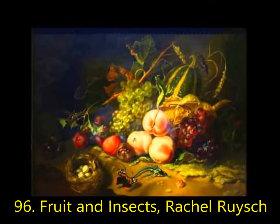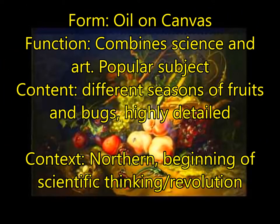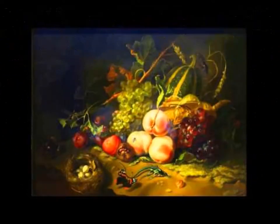Next, you're going to have Fruit and Insects by Rachel Ruysch. This is oil on canvas combining science and art — a very popular subject at the time — as a still life with flowers. Her paintings often include fruits from different seasons: some that would be harvested in August and others from February, all combined in one composition, which is impressive and highly detailed. This is Northern Renaissance, and it transitions us into the beginning of the scientific revolution — combining new scientific discoveries and ways of thinking with art.